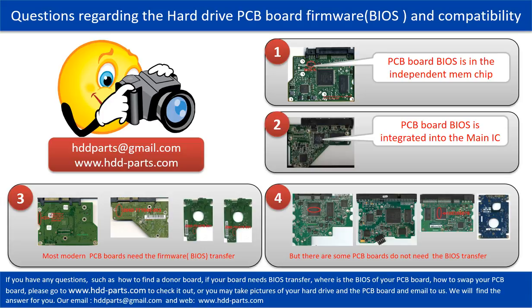We receive many questions regarding the hard drive PCB board firmware, also called hard drive PCB board BIOS, and the hard drive PCB board compatibility. So let's talk a little bit more about this in general. Some PCB board BIOS are in the independent memory chip, like the first picture shows. Some PCB board BIOS are integrated into the main IC, like the second picture shows. Most modern hard drive PCB boards need to do the BIOS transfer before swapping the PCB board. Even if the donor boards are identical to the original boards in hardware, we have to transfer the BIOS from the original board to the donor board so the donor board can work on the original hard drive.